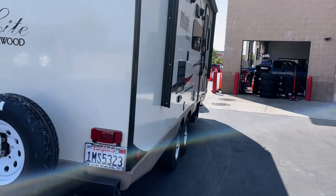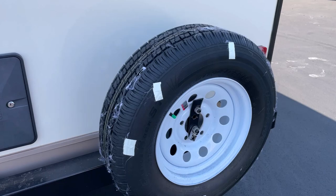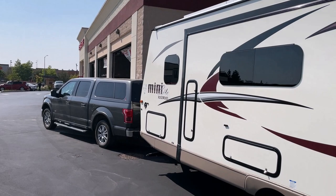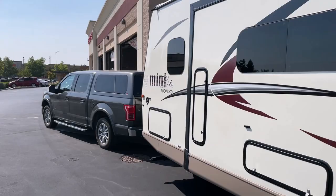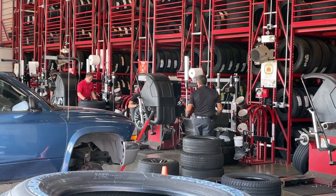Here I am at America's Tire. Here's the rear Castle Rock tire I'm going to take off and replace with my best Goodyear tire currently on the trailer. They've got a nice big parking lot to turn around and pull up to the bay — I'm just waiting for them to get people available to work on it.